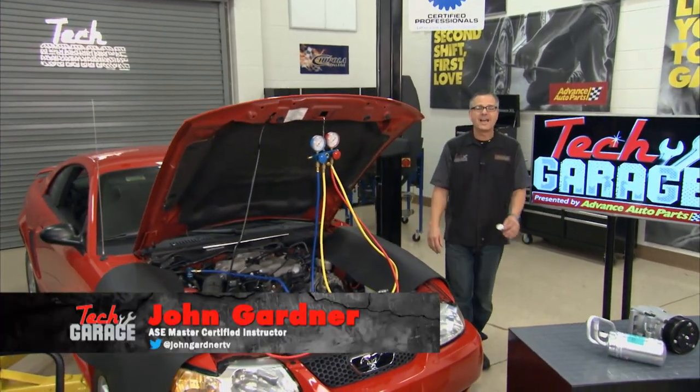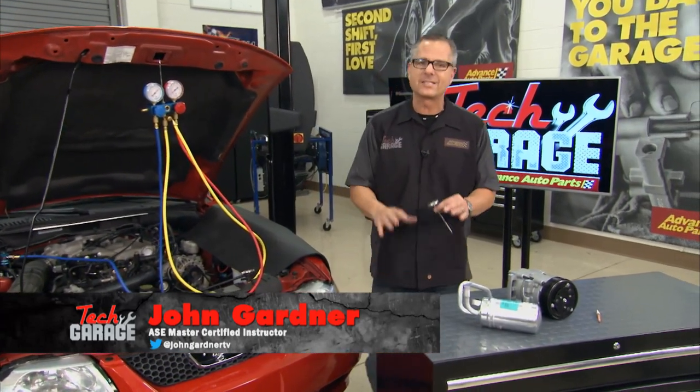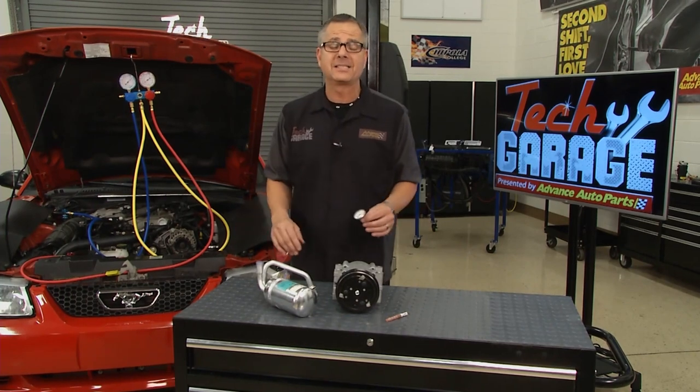Welcome to Tech Garage presented by Advanced Auto Parts. There's nothing worse than an AC not working right, especially here in Florida. But no worries — we're going to take you through the complete AC system today.